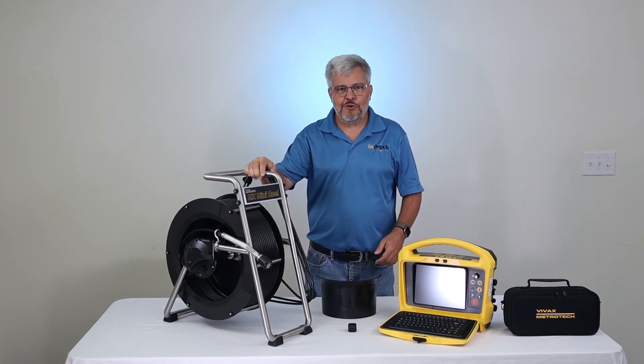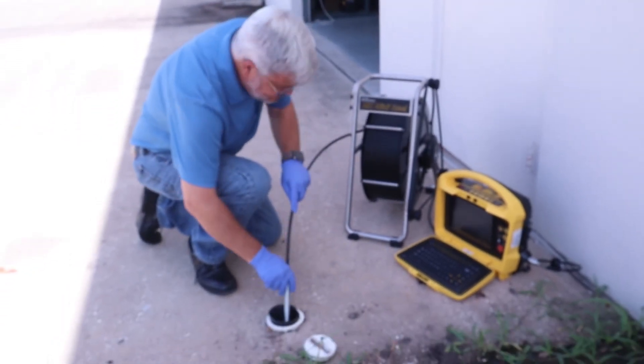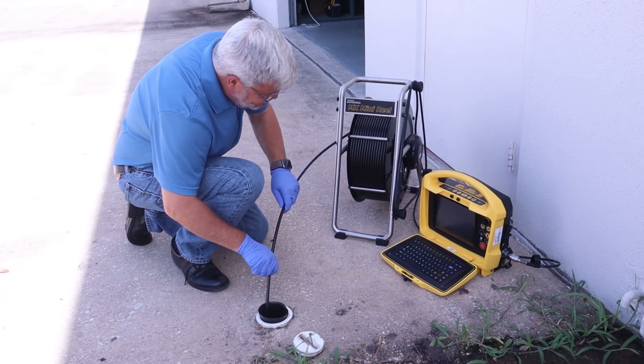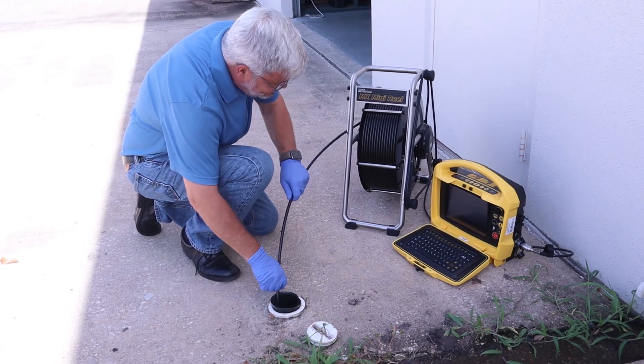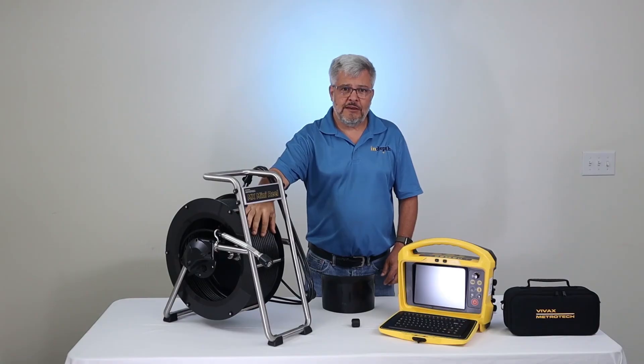The MX Reel was designed to be used in 1–4 inch pipe and was manufactured with the plumbing contractor's needs in mind. With the Type-MX Reel, you have a choice between 100, 150, or 200 foot of pushrod cable, and it's 10mm in diameter.